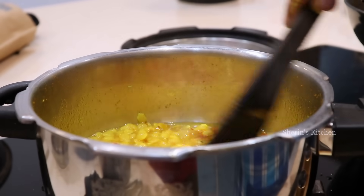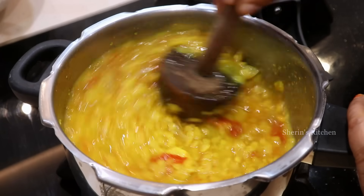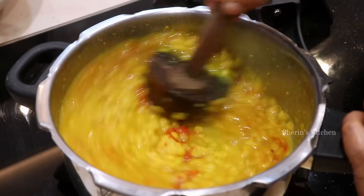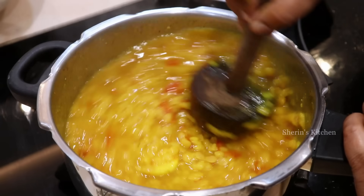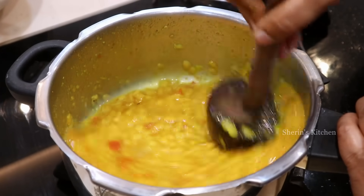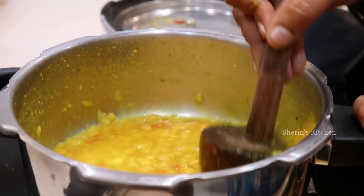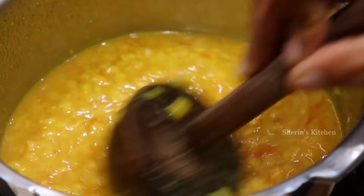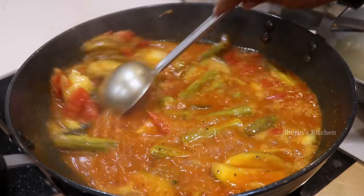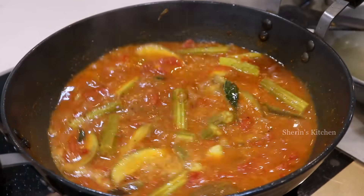I'm going to put it in a big bowl. I like this for a regular season. Make it a little extra hot.